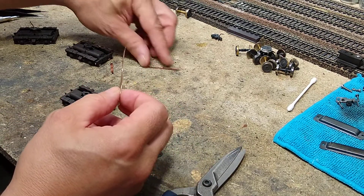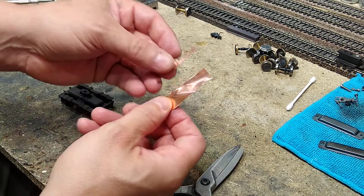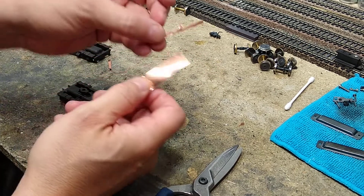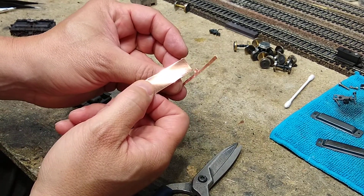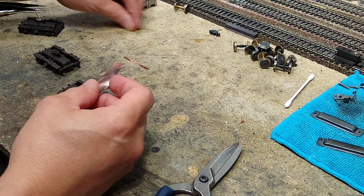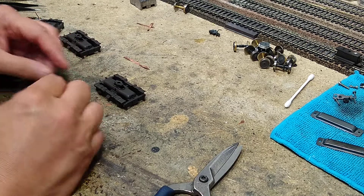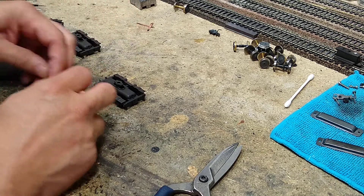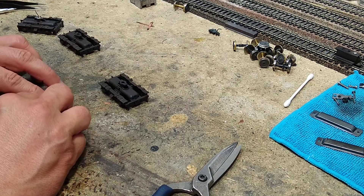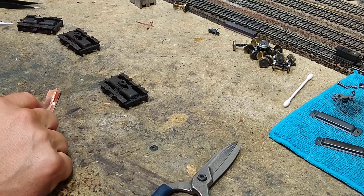I want it pretty thin, but I have to make it as wide as that tab, and then I'll cut it out to make the tab. So I'm going to line this up on here like so.